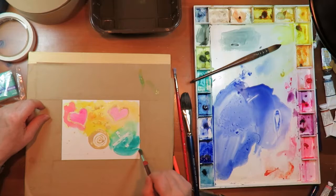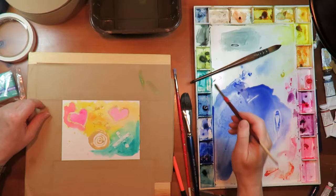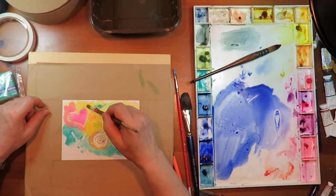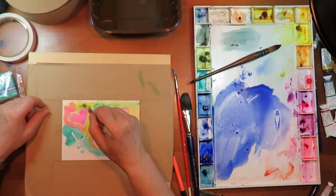This is a manganese hue I believe. Once we have our masking off it will hardly take any time at all.